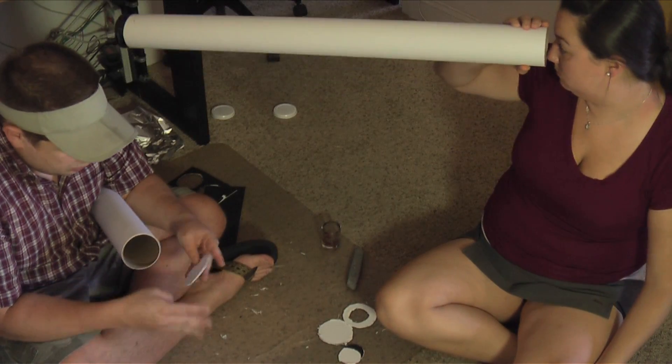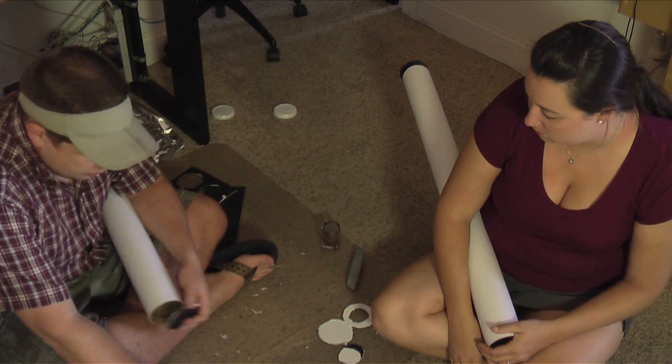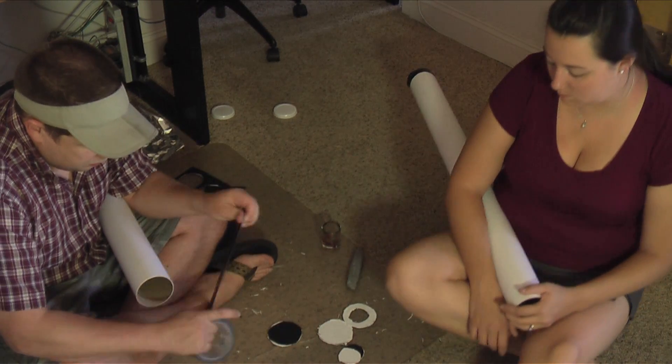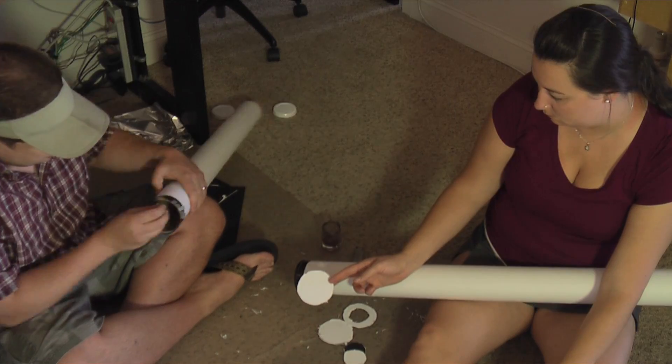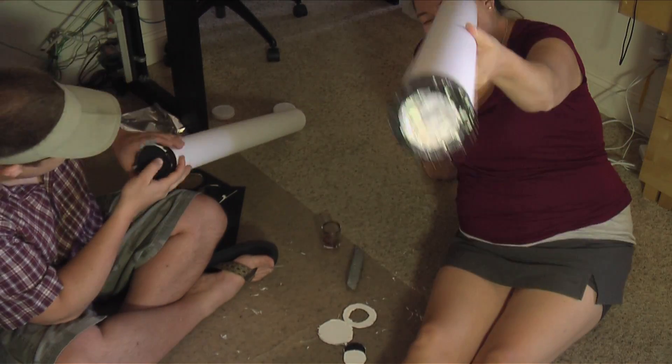We're gonna take one of these white circles, put the white to the inside as our viewing disc. So we're gonna use the same tape-down technique as before. That end cap is on there.